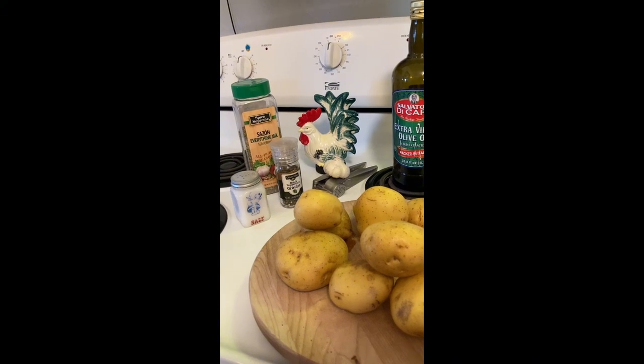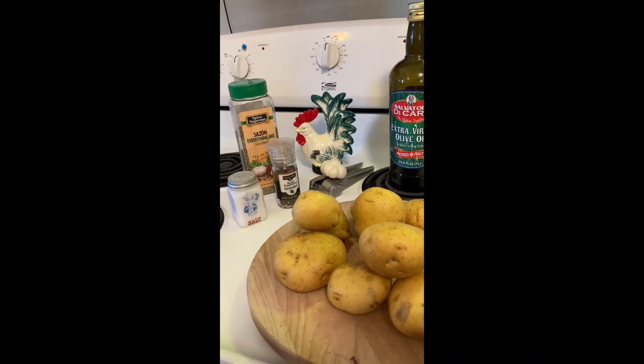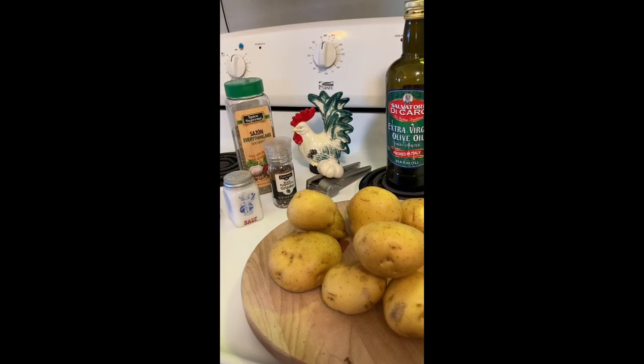Saison seasoning, salt, pepper. Bake on parchment paper for about 40 minutes, turning once, at 375.